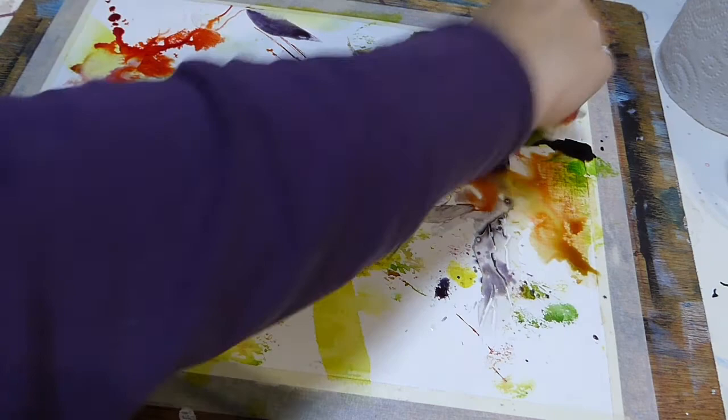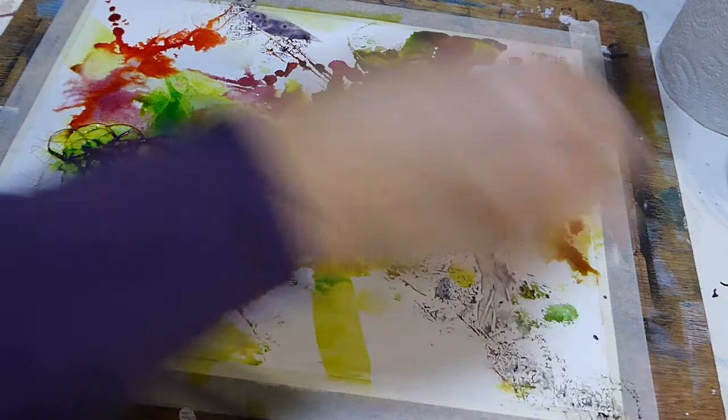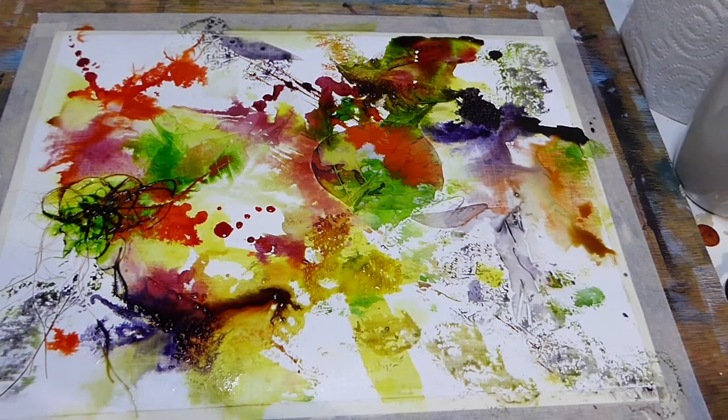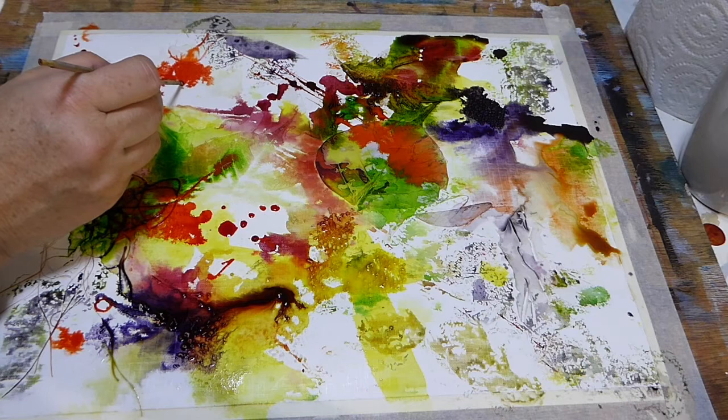Just picking it up on the tissue and dabbing to give me a different pattern. I'm picking up some of this natural orange, again just drawing around with it. It's quite different from the intense orange.